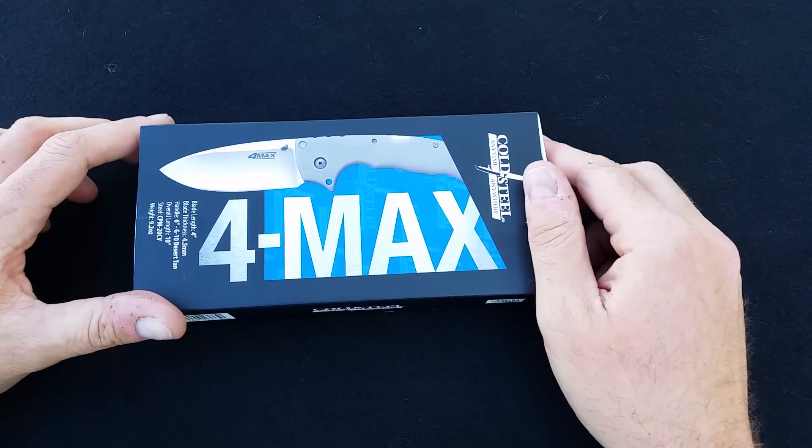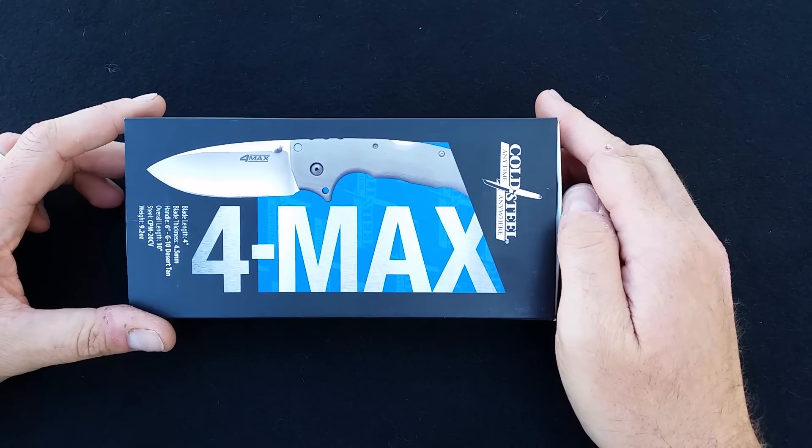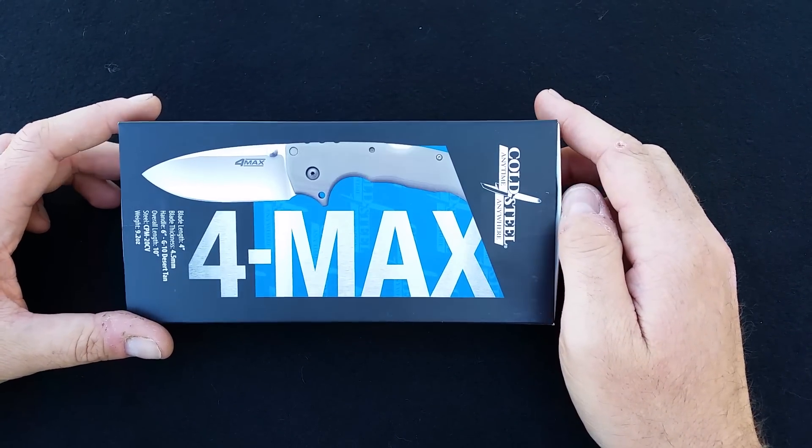Hey guys, what's going on? Carter here. Here is the long-awaited — or shortly awaited — unboxing of the Cold Steel 4 Max.